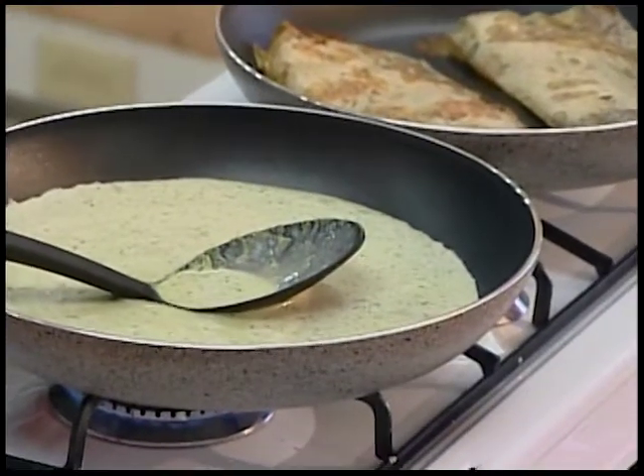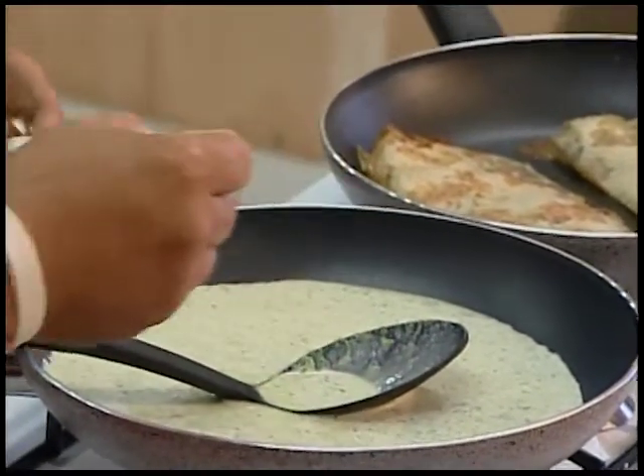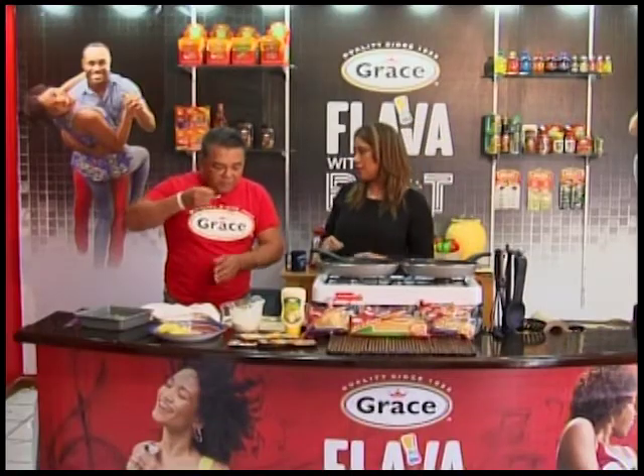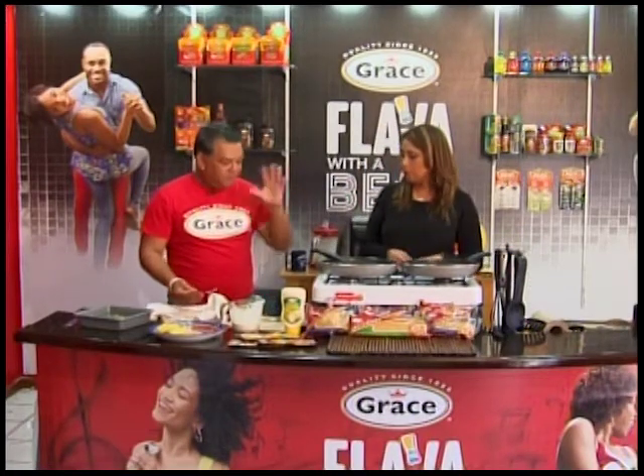The reason we didn't have to put any salt or pepper in here was because we had the fish soup, which already had its own seasonings.